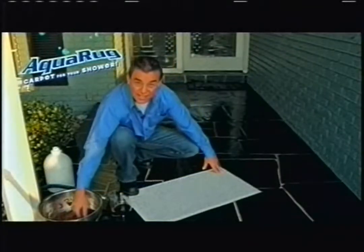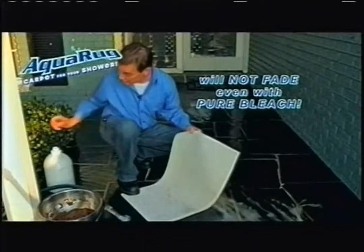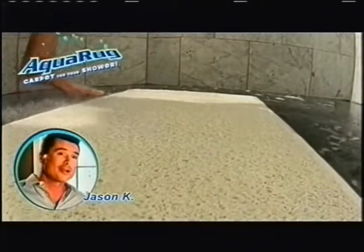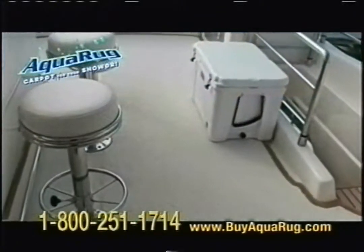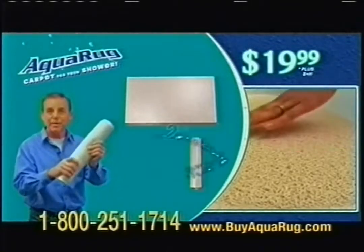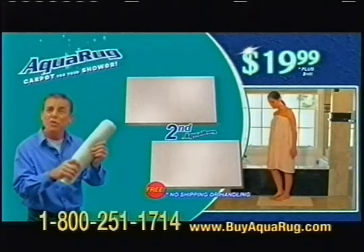AquaRug is stain resistant. Watch this — that's mud, grime, red wine. It doesn't matter, you can't stain it. An AquaRug will never fade — even pure bleach won't leave a mark. AquaRug's fibers are compression proof, so it will never wear out. So soft, so elegant, yet good for your feet. It's like a lush carpet in my shower. The water runs right through it, you don't have to clean it, and it feels great under your feet. Place it right over the drain — water passes right through. No more soggy mats, no mildew. Until now, this product has only been available on million dollar yachts because of the quality. AquaRug comes with a ten year guarantee not to stain, mildew, or wear out. Call right now to get yours for only $19.99. I'll include a second one absolutely free — no processing or shipping charges. That's two AquaRugs for only $19.99. But you gotta call right now to get this deal.